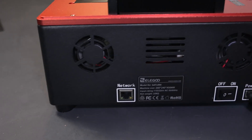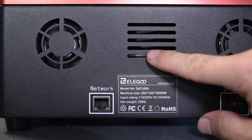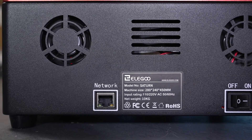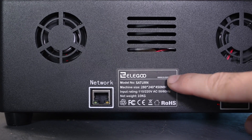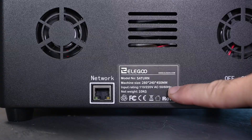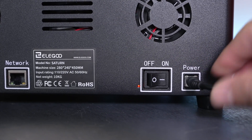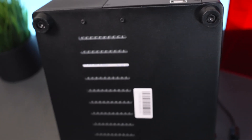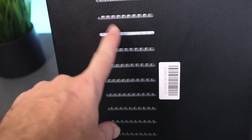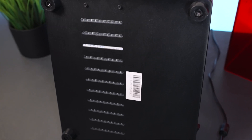Going to the back, we can see there are two fans both running right now. We have a network connection, some venting, and the manufacturing label showing the machine dimensions and weight of 10 kilograms. On this side we have the on/off switch with the power input socket. Underneath we have venting holes and a large heat sink — that aluminum look you see there — which is for the ultraviolet LED lights to keep them cool.